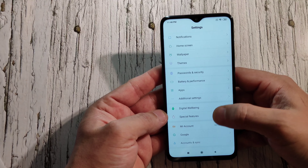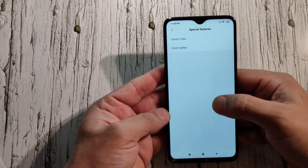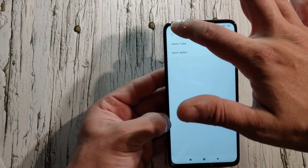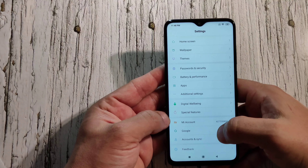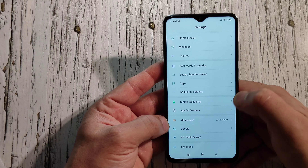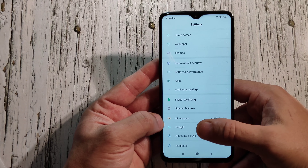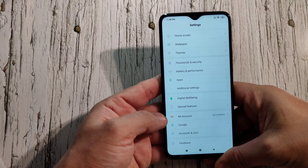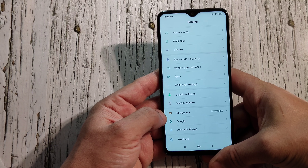Under special features you've got Game Turbo and quick replies. You've also got your Mi account — which you set up during first boot — your Google account sync, and feedback. That's pretty much the settings overview.